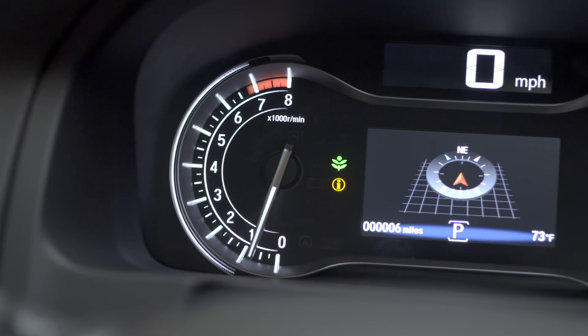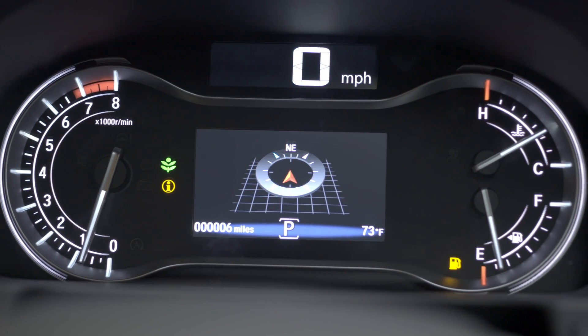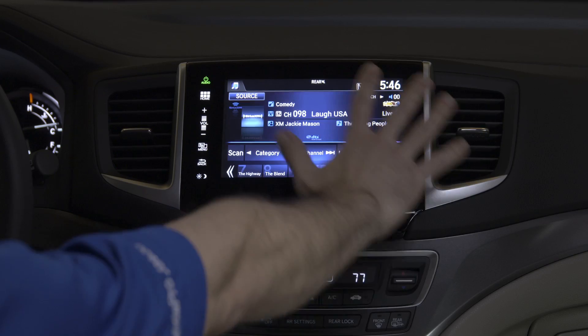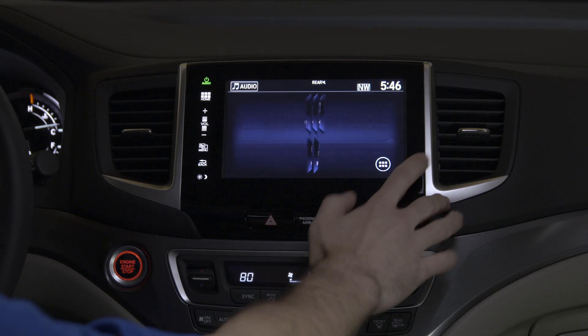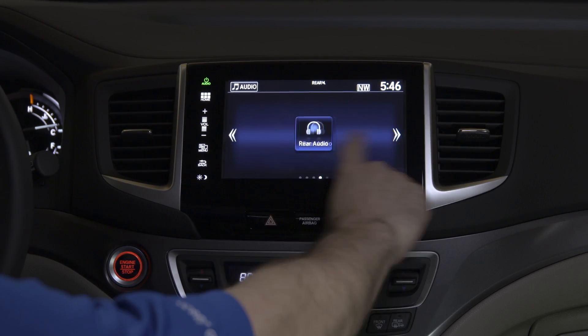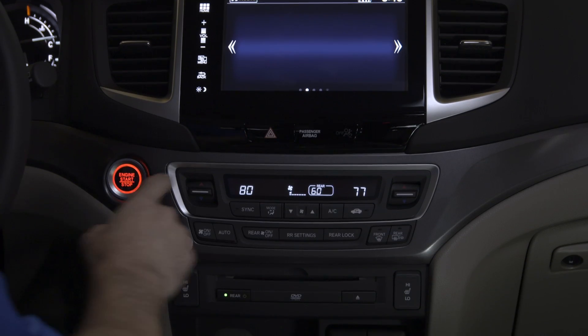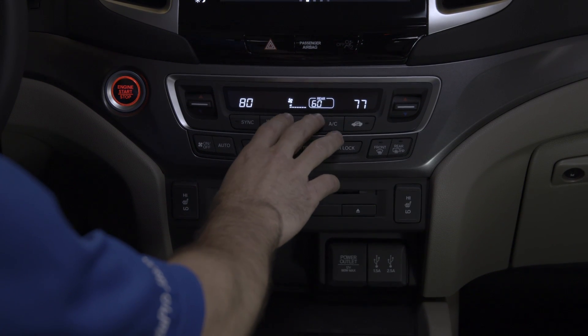The instrument cluster looks awesome. There's an analog tachometer, a digital speedometer, and you can control all your traction modes with a push of a button. This audio system looks great — the display is amazing, full color, all touchscreen, and you can actually swipe across it. The Tri-Zone Climate Control is great; you can control driver's side, passenger's side, and rear just by push of a button.